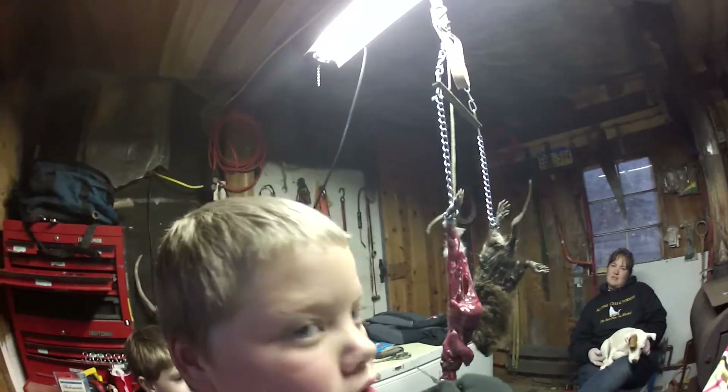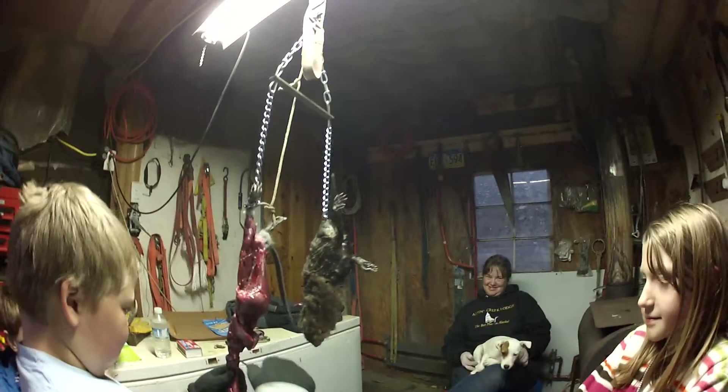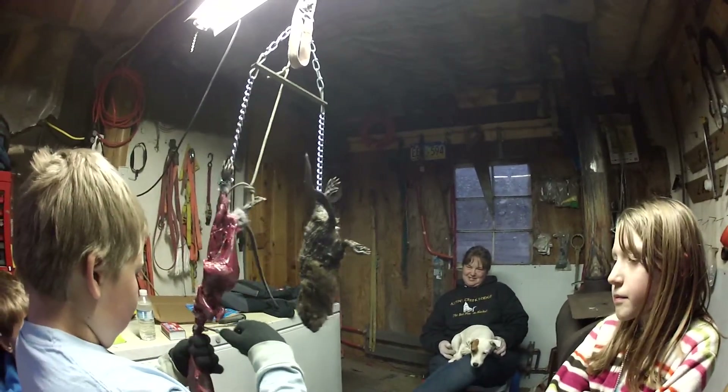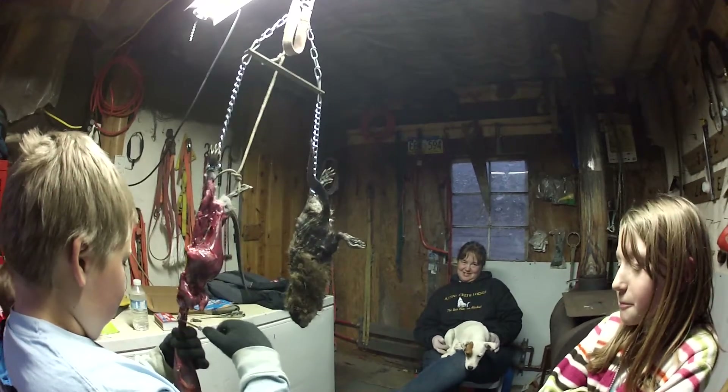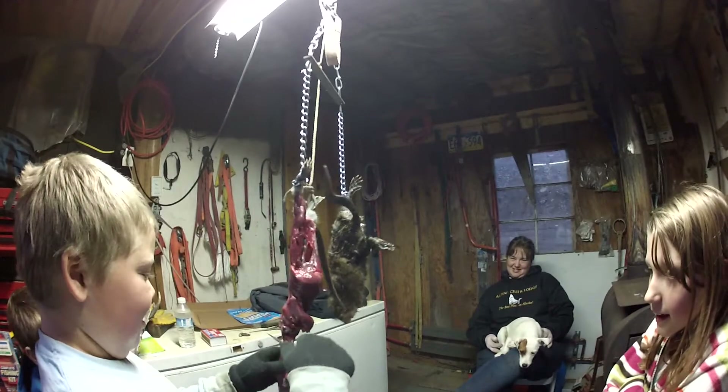So Bob, how old are you? Nine. How many nine-year-olds are skinning a muskrat right now in the world? What do you think? I think there's only one. Only one? Maybe two. Maybe three. You think? Four. I think you're the only one, Bob. No, you're the only one, Bob. Yeah.